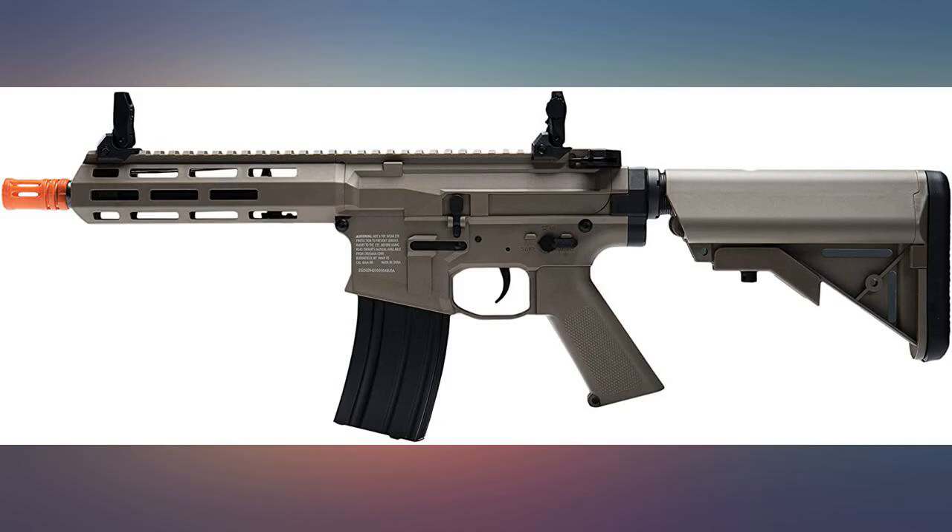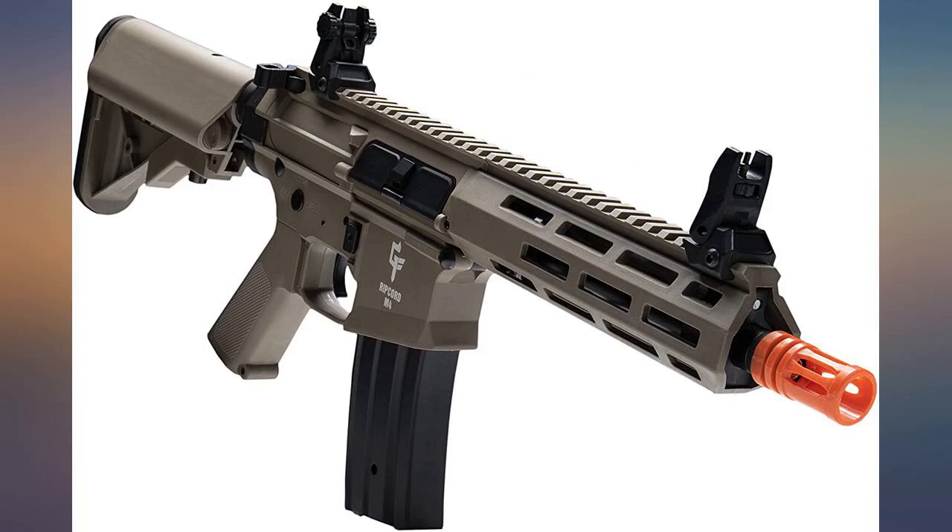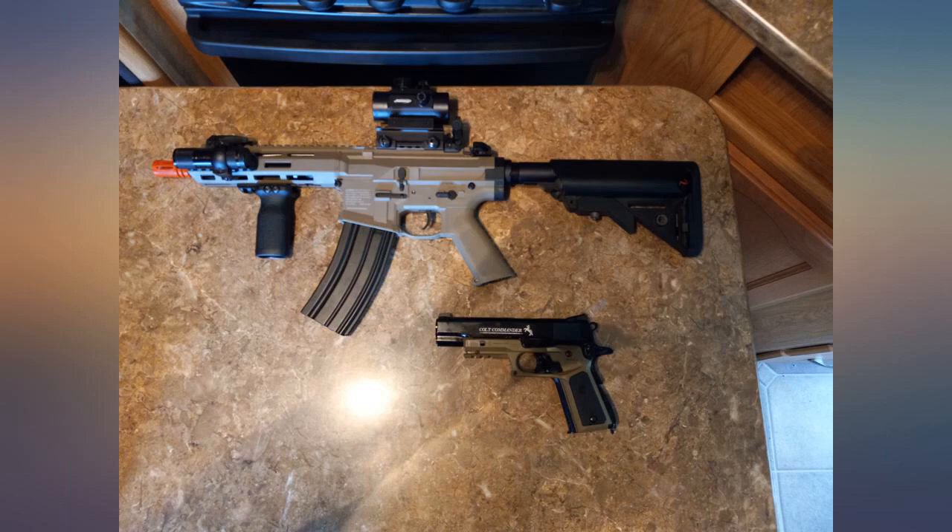This gun is great. When I bought it I was kinda scared that it was gonna be cheap quality, but it's way better than a lot of the soft guns I've played with.